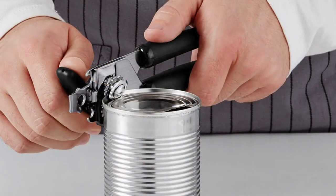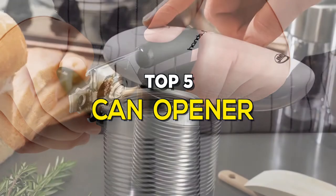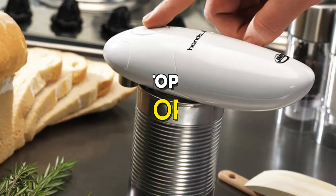Canned food was one of the most prominent inventions that had a profound effect on human lifestyle. It's also meant that a can opener became a necessity in most households. These are the best ones in the business.